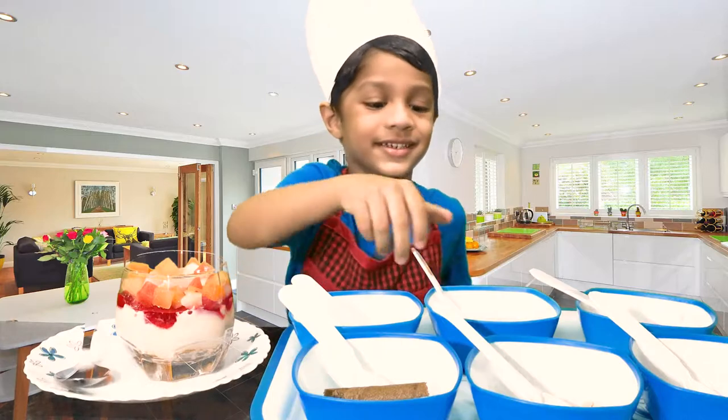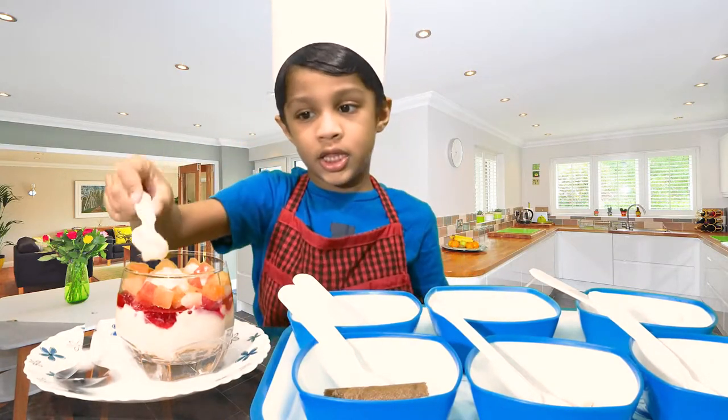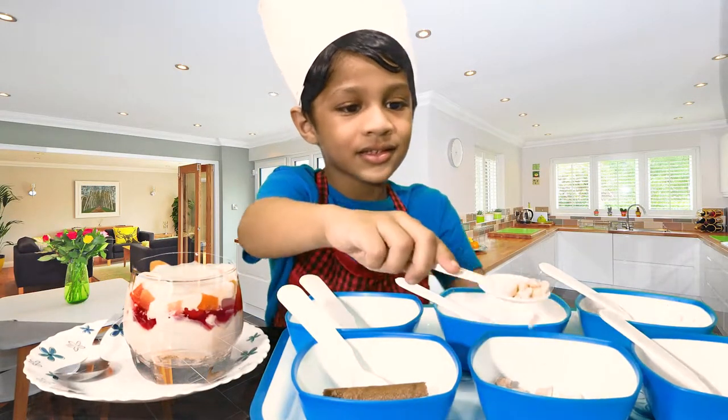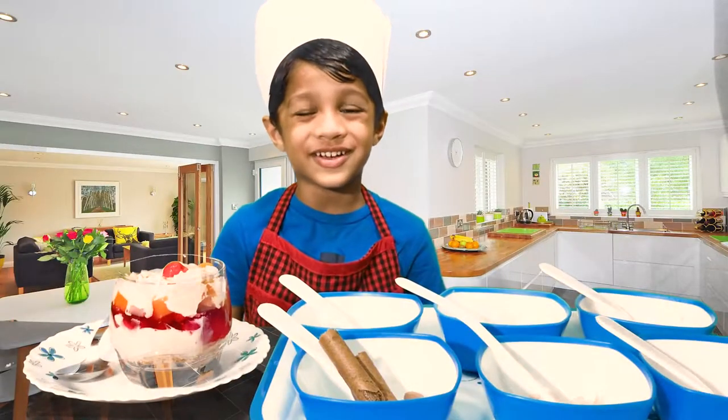Again let's put some custard. Let's put the ketchup nuts. Let's pop the chocolate sticks.